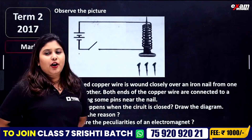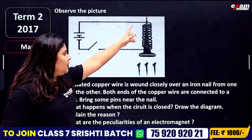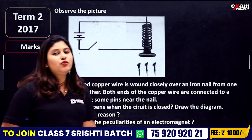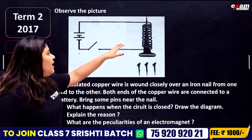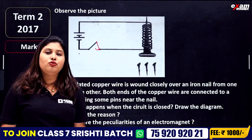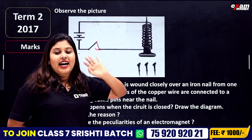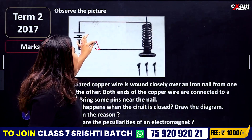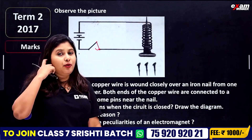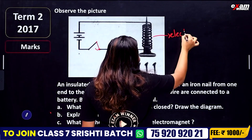Observe the picture. An insulated copper wire or something like this — what happens when the circuit is closed? Draw the diagram. When we switch on, in this copper wire, it acts as an electromagnet.